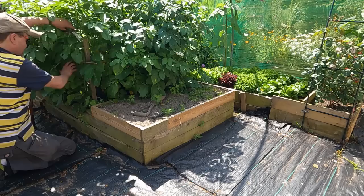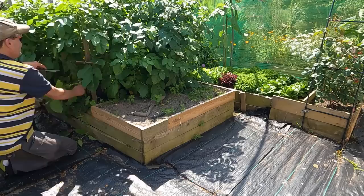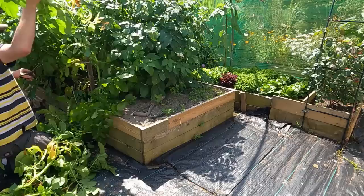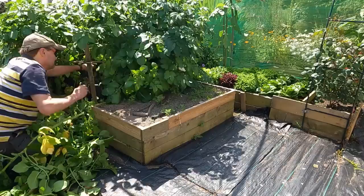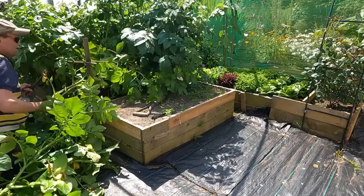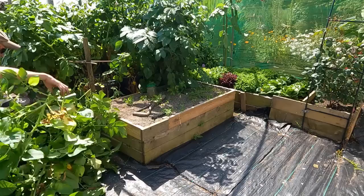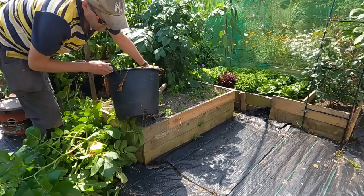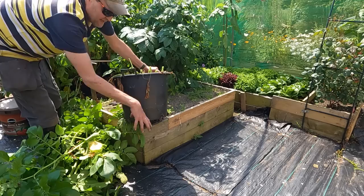I'm going to pull one of these container early potatoes out. I'll just chop the tops off first to make it easier to get them out. It'll be interesting to see how moist the soil is because I've been watering nearly a gallon a day in this hot weather, so I'll be interested to see if I'm doing it right. I'm also interested to see how far the roots have come out of the bottom of the pot.